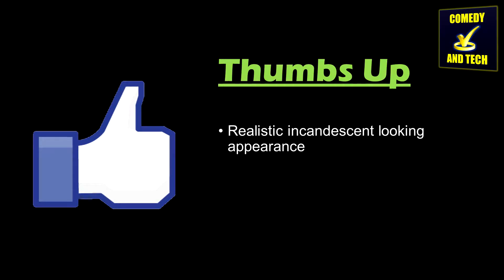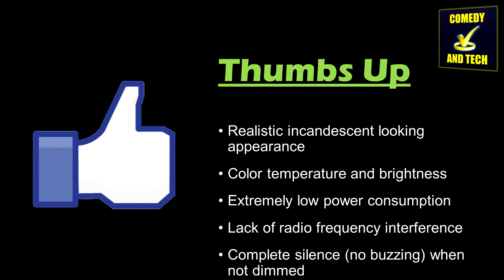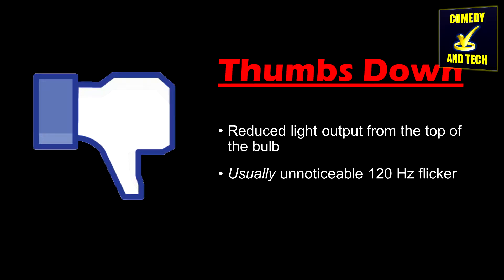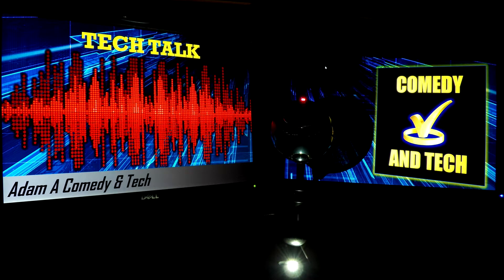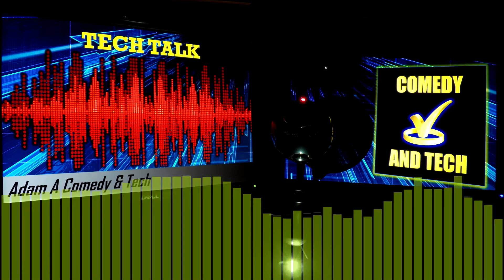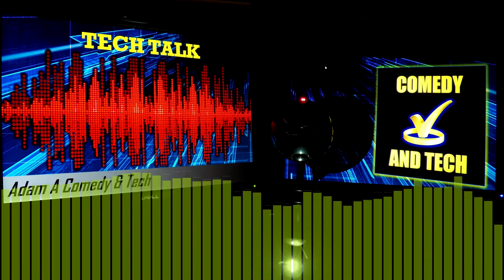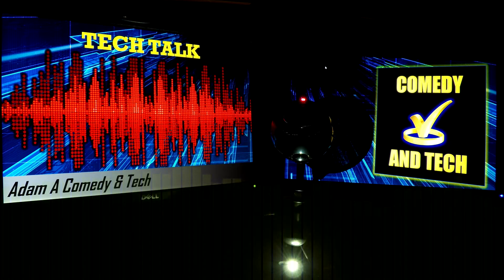Thumbs up to the realistic incandescent-looking appearance, color temperature and brightness, extremely low power consumption, lack of radio frequency interference, and complete silence when at full brightness. Thumbs down to the reduced light output from the top of the bulb, the usually unnoticeable 120 Hz flicker, and the audible buzz when dimmed. Overall, I would give these bulbs 4 out of 5 stars. I will probably purchase these again in the future due to their extreme efficiency, appearance, and value. Thank you for watching, and please subscribe to Adam A. Comedy and Tech for more great reviews. I'll see you next time.